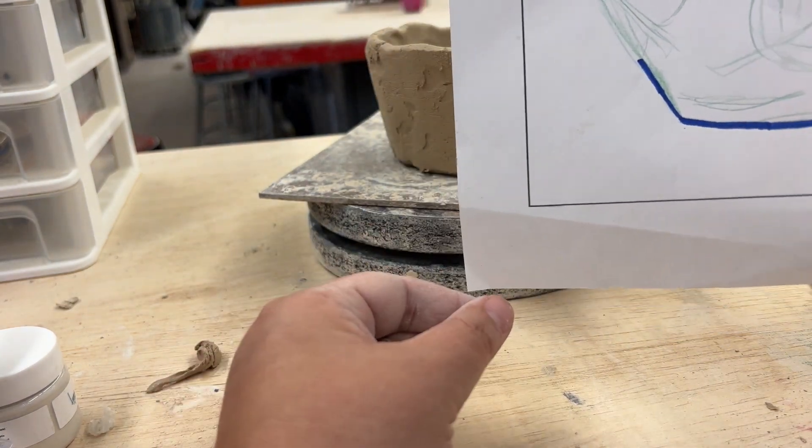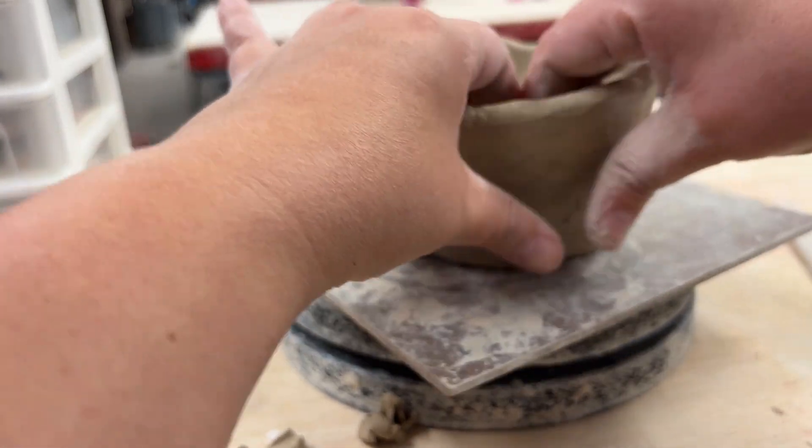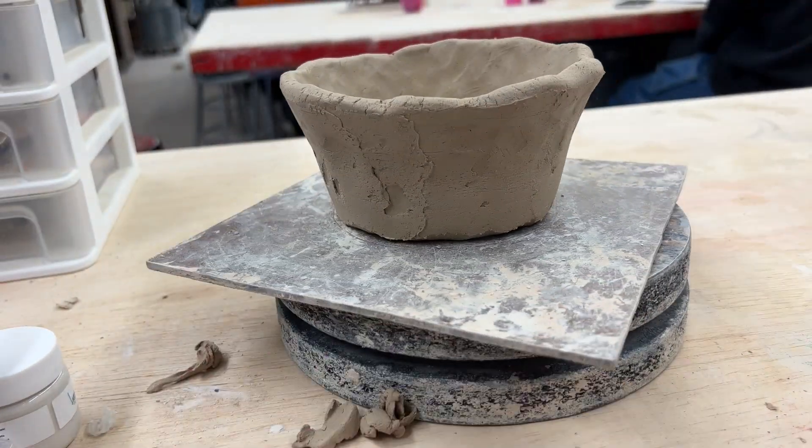Now you can see how I grabbed my sketch and I'm really carefully looking at that angle of the outside wall. I noticed that it was too straight, so I'm using my fingers on the inside to stretch it outwards.